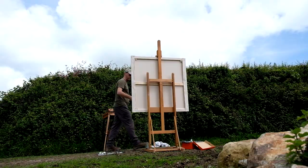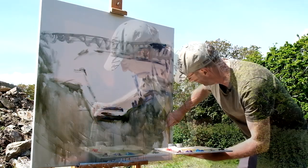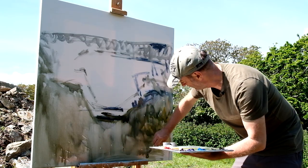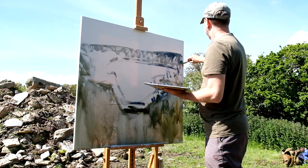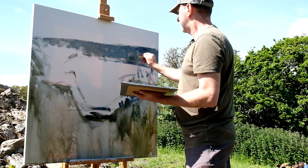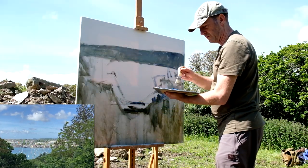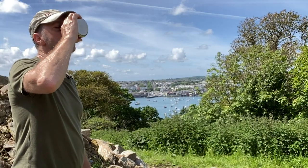Just like staining the canvas — it'll dry nice and quick now. It's the first time at this scale on location. I'll get that area filled in for the water, and that one will just have a chance to dry while I have my coffee.